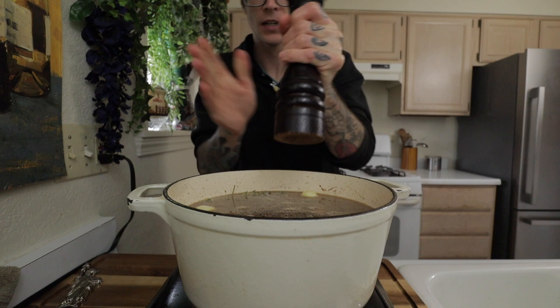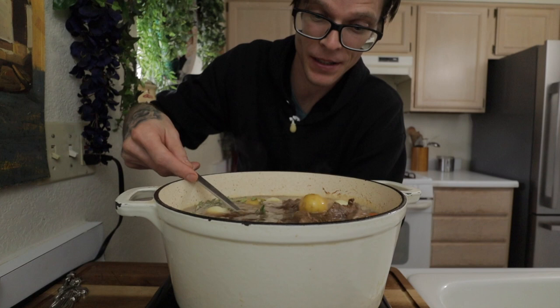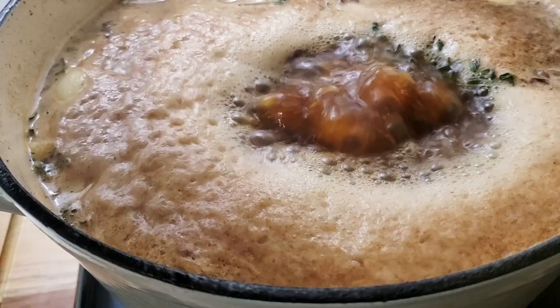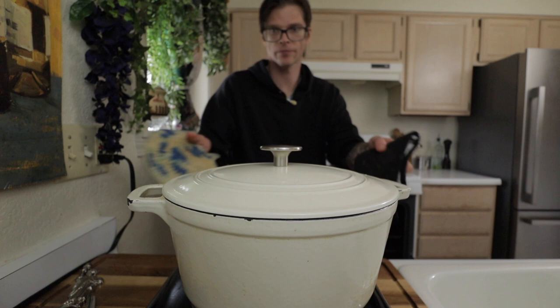I just use a store-bought low sodium beef stock — that's all that was. Normally I like to add garlic to this too, but I forgot to buy it at the store and I'm not going back. I love cooking with beer because it gives your stew such a rich and deep developed flavor — much like a wine would, but it gives it a little bit of a hoppiness. So now that it's boiling, kill that heat and put your lid on it.